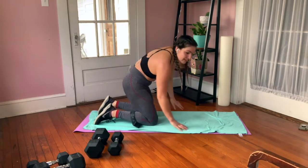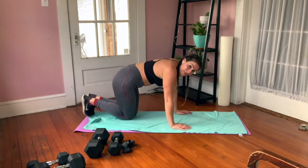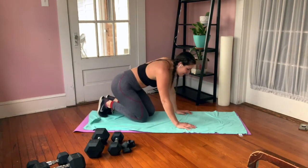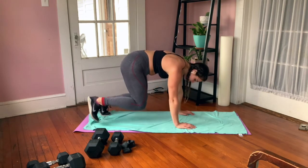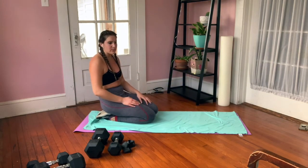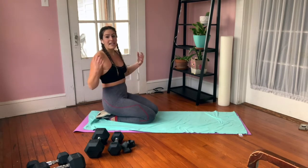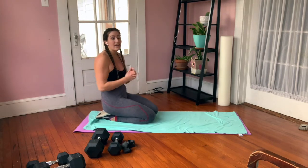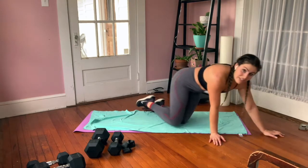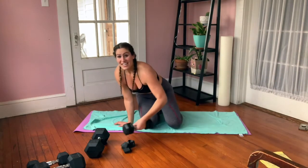Our fourth exercise — a little cardio: donkey jumps. You're going to jump right or left of your mat — up and over, up and over. If that's not happening, hold here in the isometric position and tap side to side. You choose your option. Remember: 10 reps, 10 minutes, as many rounds as possible, at your own pace. No wrong way as long as you don't compromise form. Get ready — we're starting with that single-leg bridge.